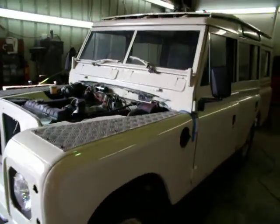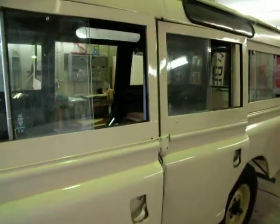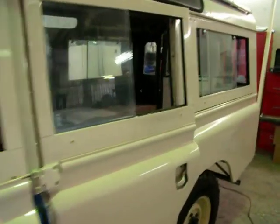Hi, this is Earl. We spoke earlier. This is the white with the tan interior that we're currently working on. As I said, it was a white truck.